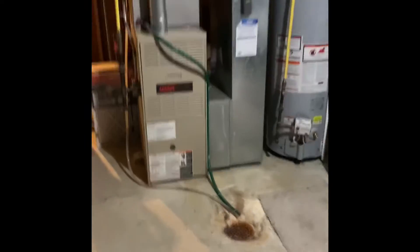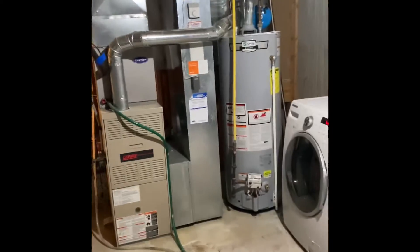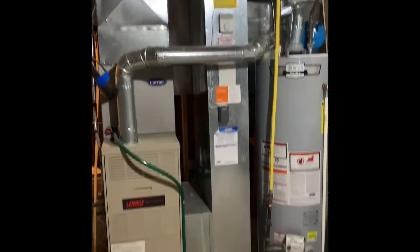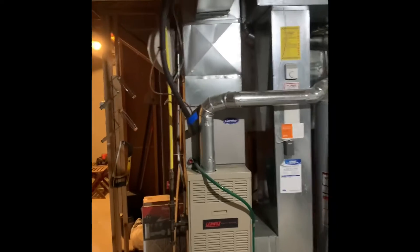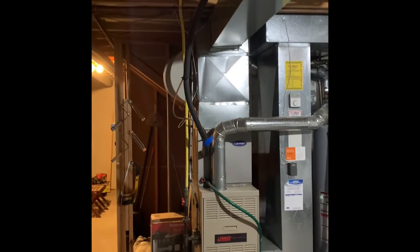Here's your setup in the basement — looking at a new complete system, we're going back with high efficiency. We need a four-inch cap for the flue. We're gonna keep the return drop, it's sized okay. We'll put the media filter in there, so new base, new furnace, new coil. We're gonna go back with the new humidifier lines.